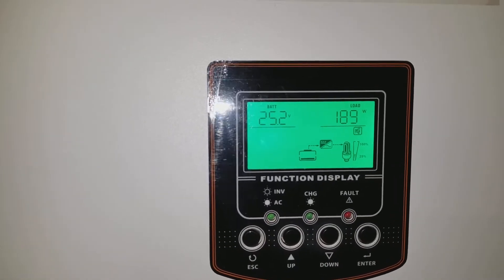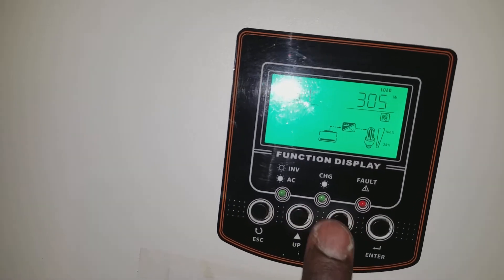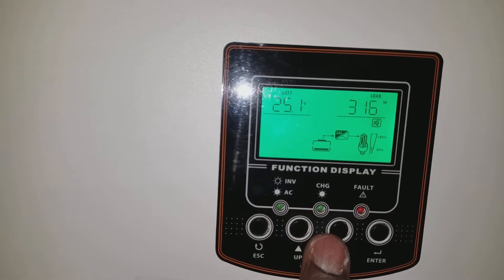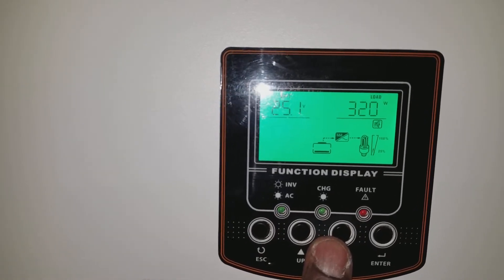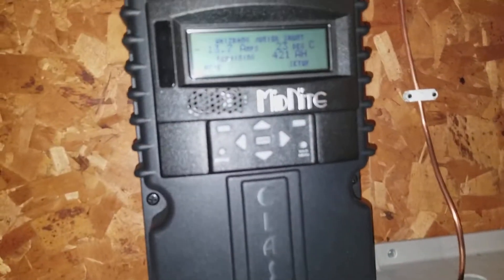The house is pulling 189 watts on this side, and approximately 315 to 320 watts on the other side - it's bouncing back and forth. That 315-320 side is for the top batteries, and that's the controller up there.